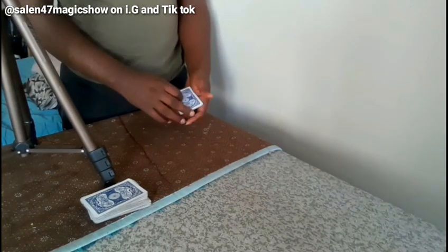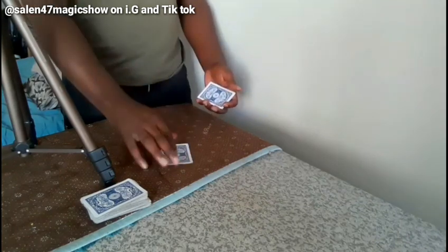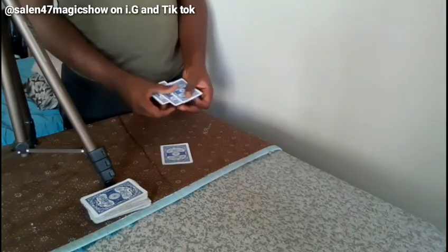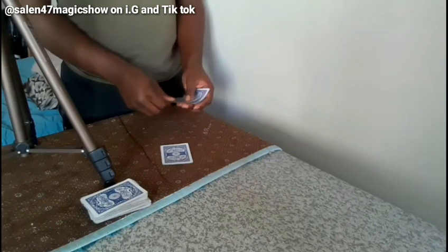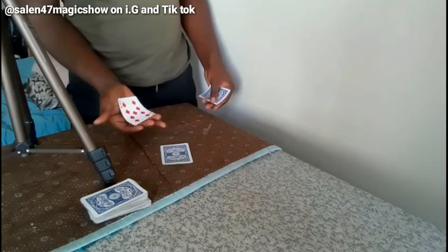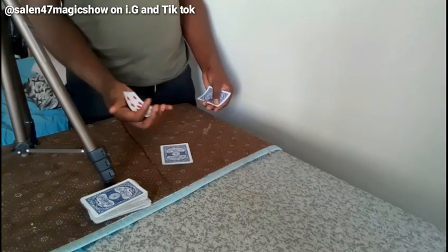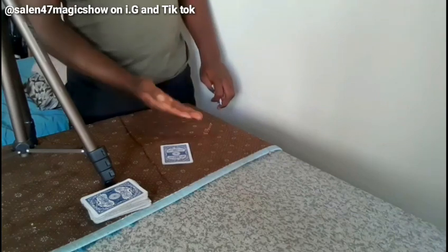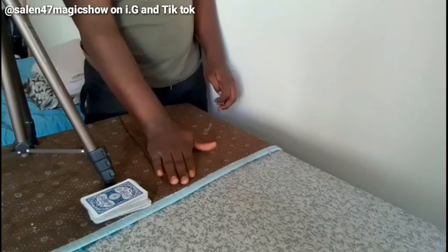I just need to take the top card, put it down, and I'm left with three cards — you can see this, right? Now I'm going to simulate this. I'm going to put a card just like this and raise it so that you can see it. You see — you can see it now. But later you will not see it, believe me, trust me when I say so. Can you see it?